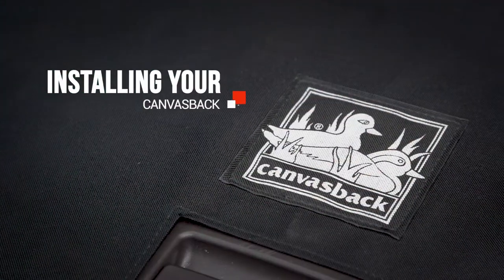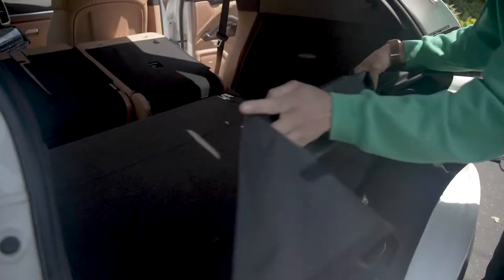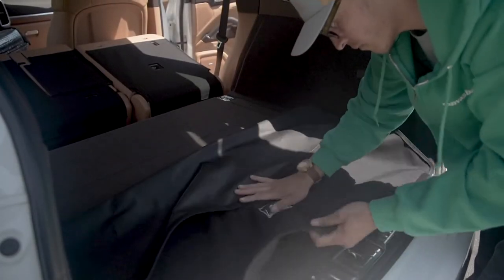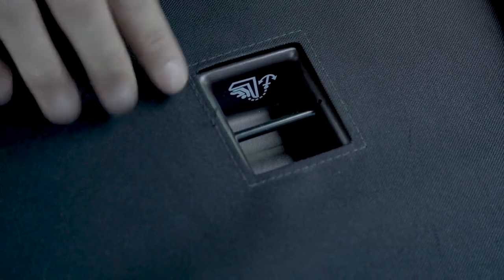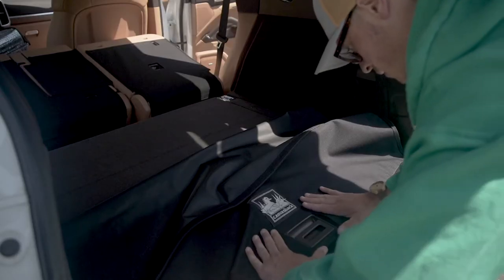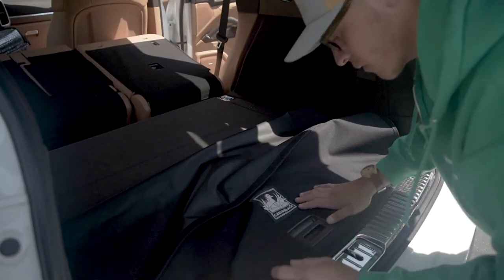Installing your canvas back. First, lay all seats flat. From the back of your car, line the back edge of the liner up to the end of the carpet. If you have a storage cutout, try to line the cutout around the latch. Check side to side to be sure the distance is correct from right to left.